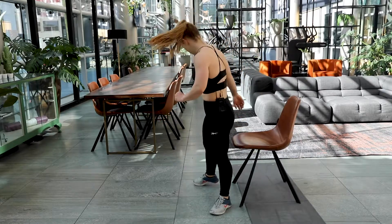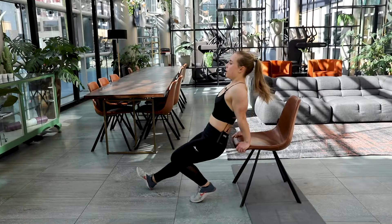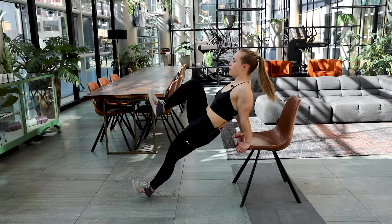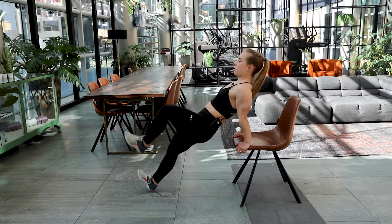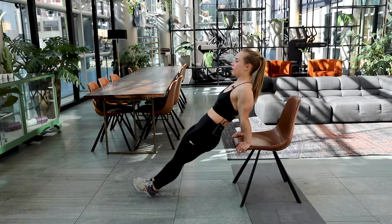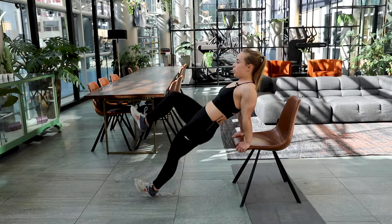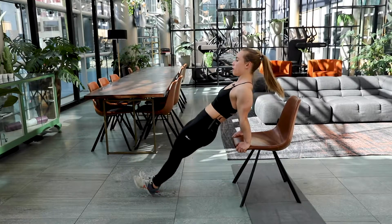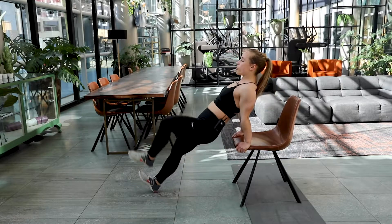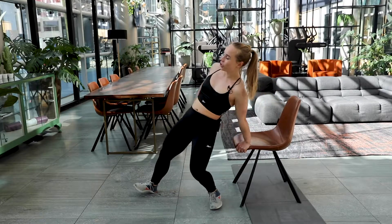Exercise number two — the high plank. Get in your position. Let's get started in three, two, one. Here we go. Bring that knee as far as you can. Keep that tempo high for yourself. Keep pushing those hips forward. Five, four, three, two and one. Good job.